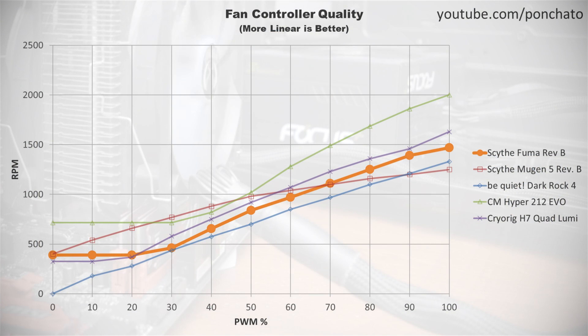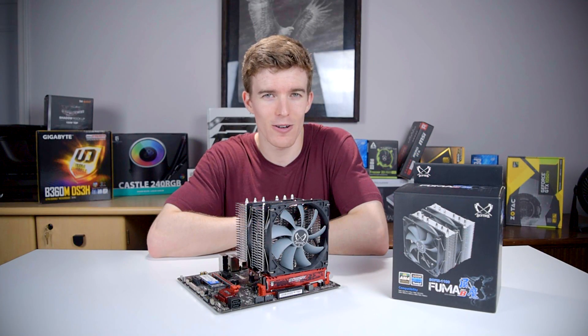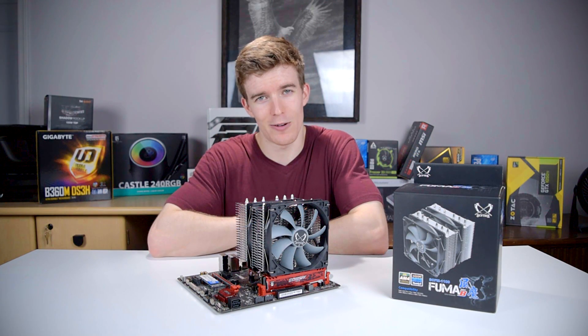Here is the RPM vs PWM graph, which shows the granularity of control you can achieve with the fan. The FUMA's fans are fairly typical. In the bottom 20% of the PWM range, the fans run at their minimum RPM, and the fan curve stays fairly linear through 100%. Nothing out of the ordinary here.